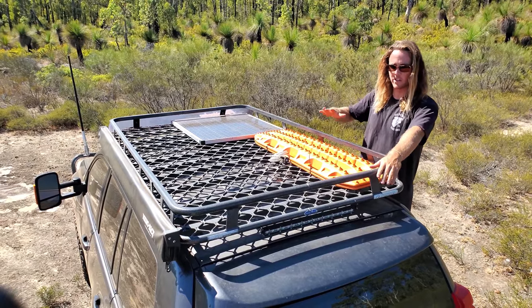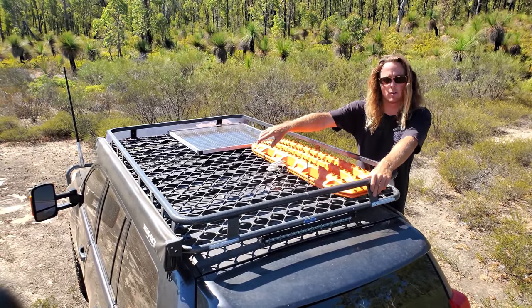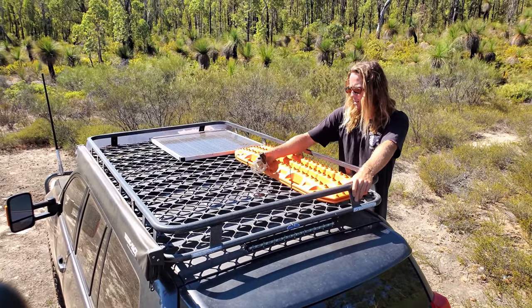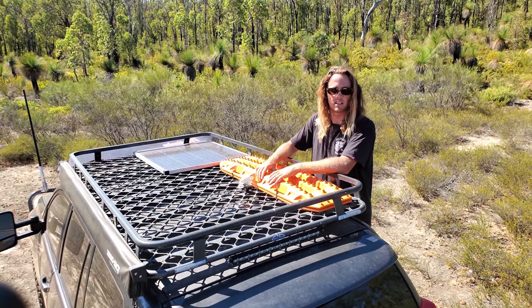Up on top here I've just got a Tracklander full cage aluminium rack. I'm running an 80 watt solar panel and the Rhino Rack Sunseeker awning. I've also got two Max tracks on the roof all locked down, and two LED light bars on either side just to help me find camps at night time.